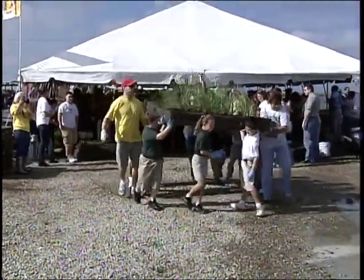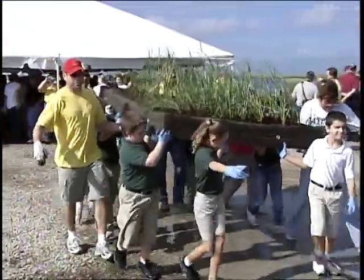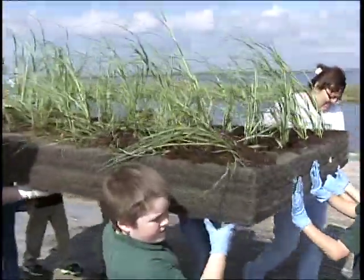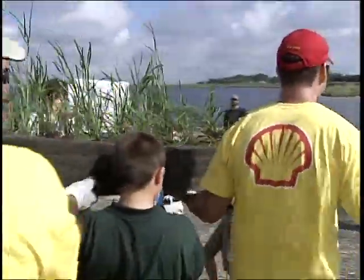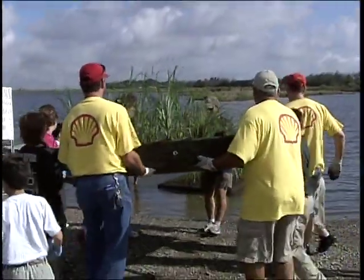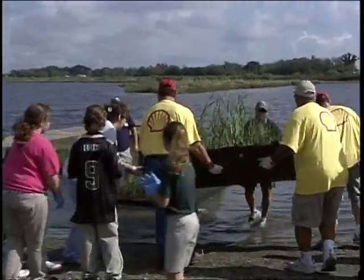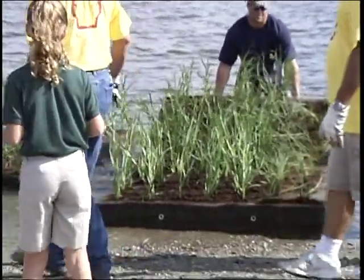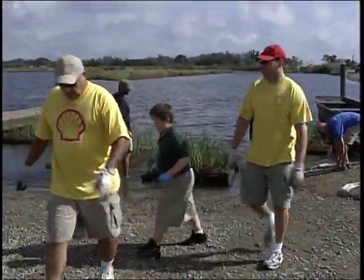The floating islands are an experiment and a proven method at the same time. In one phase of the project, we're putting these floating islands next to marshes and they will act as a buffer, help to create land, support the existing marshes, and prevent them from further eroding. In the other phase of the project, we're putting the floating islands in the middle of open water. Those islands, in theory — and we're going to test them and watch them for the next year and a half — will create land where there is no land against them to back up to.